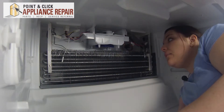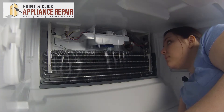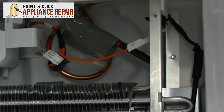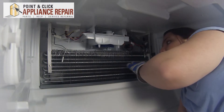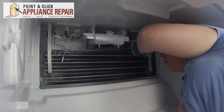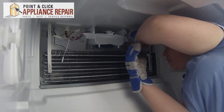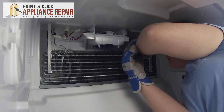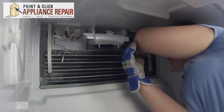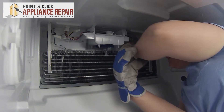So here we have our evaporator fan. In order to get the fan blade off, we're going to need to swing this out. In order to do that, we'll take the bi-metal defrost off the copper tubing back there. Be very careful of the evaporator — it is very sharp, and I would recommend wearing gloves. This will just pop right off the copper tubing at the back. Set that to the side, and then just disconnect this wiring harness by pressing it on the top, and then it'll come apart.